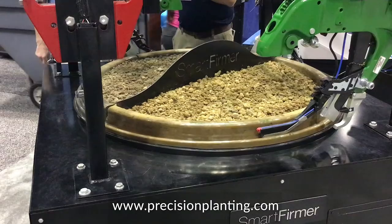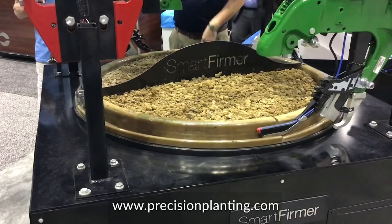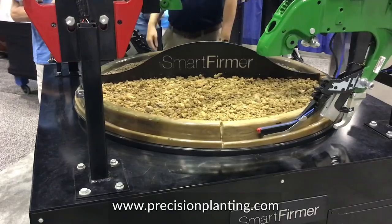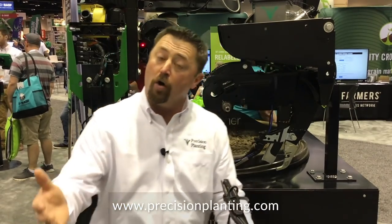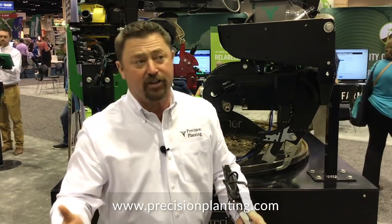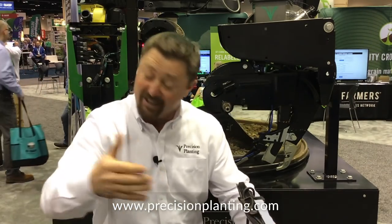One of the new things Smart Firmer will do for us this year in 2019 is it can actually measure cation exchange capacity — that's the ability of a soil to hold nutrients. So now we can actually measure that on the fly as we're planting. That's critical because now we can start developing spatial management zones, knowing where different levels of CEC are in the field, and then we can act according to whether it's variable seeding or variable rate fertility.